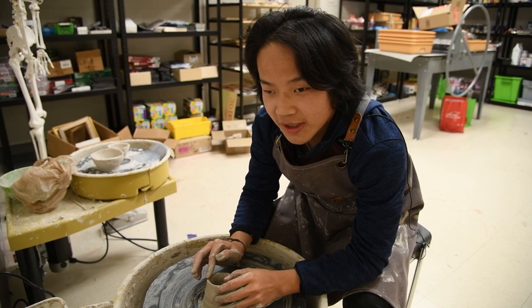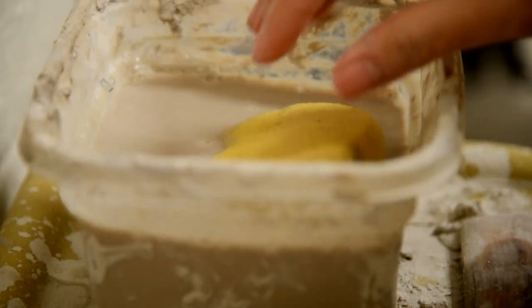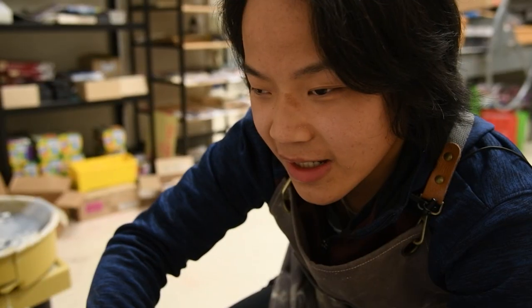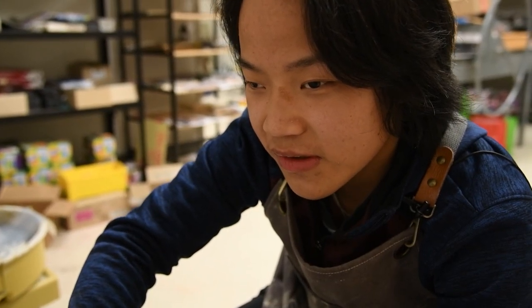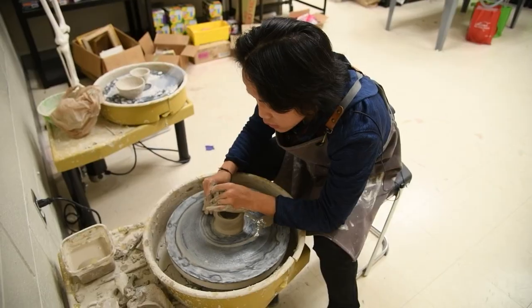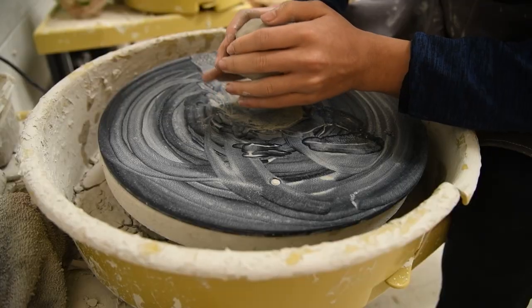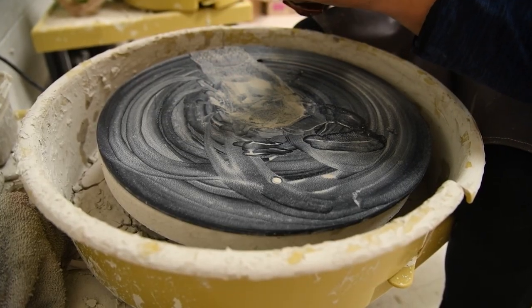He almost feels like Play-Doh, but it's better. He is an amazing teacher of what a positive attitude can do for you. I just really want to say, whether you're impaired or you have any problem with your body, that doesn't mean you cannot achieve what you want. There's definitely a way where you can achieve your goals. Just don't give up. You never know when you're actually going to achieve it.